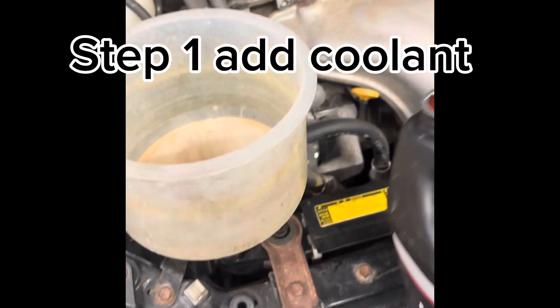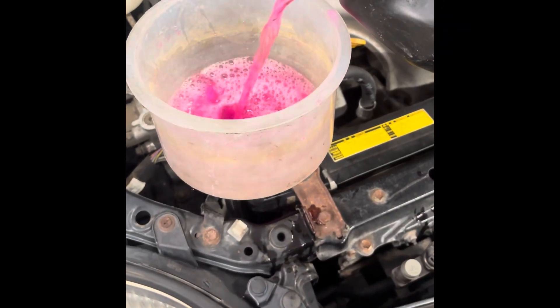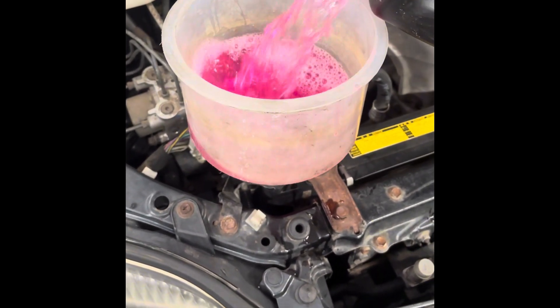It's always best to stick to what the manufacturer recommends. I'm using a 50/50 coolant mix. Depending on which component from the cooling system you're removing, I recommend getting two quarts of coolant just in case you need extra.